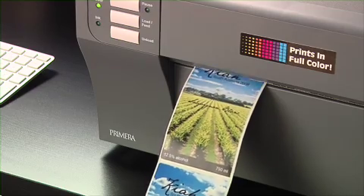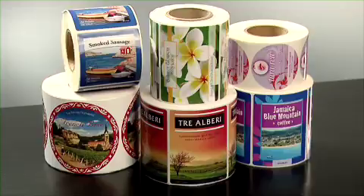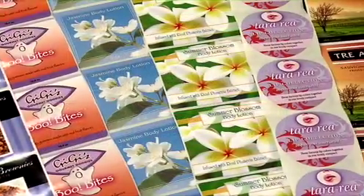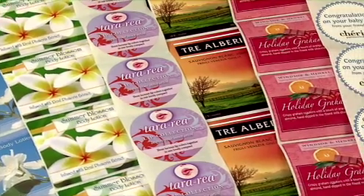LX900E utilizes the latest in high resolution inkjet technology. Finished labels are scratch and smudge resistant. A variety of substrates including clear and water resistant polyester are available in numerous shapes and sizes.